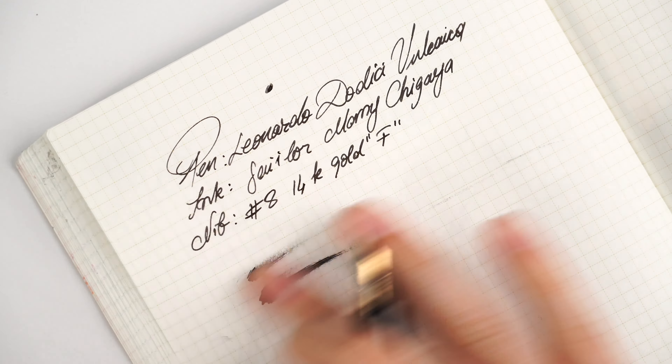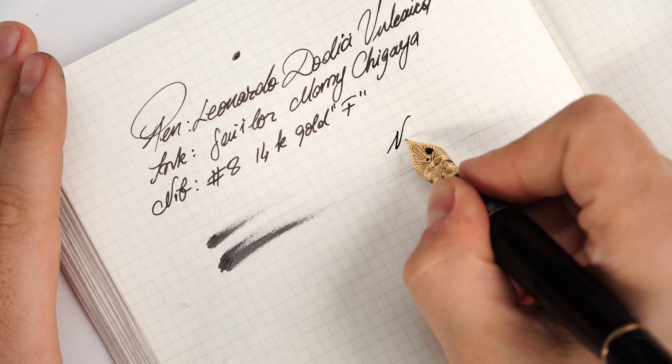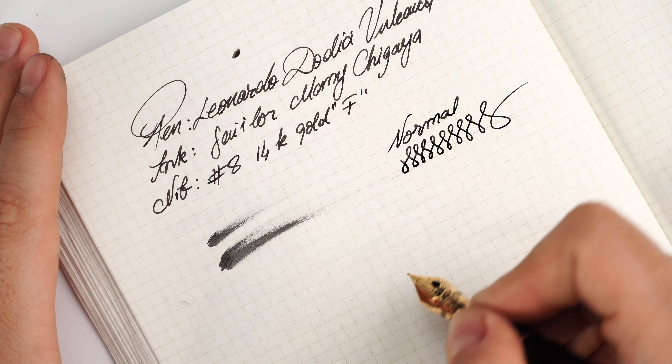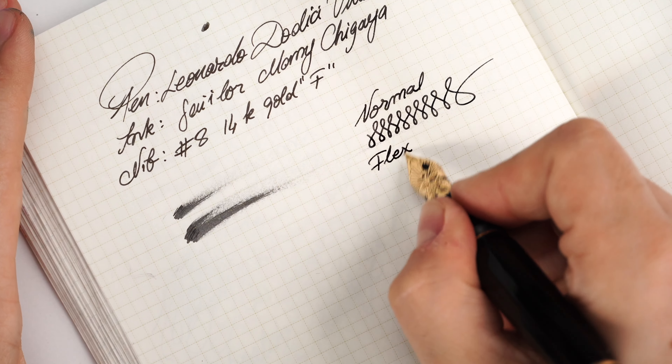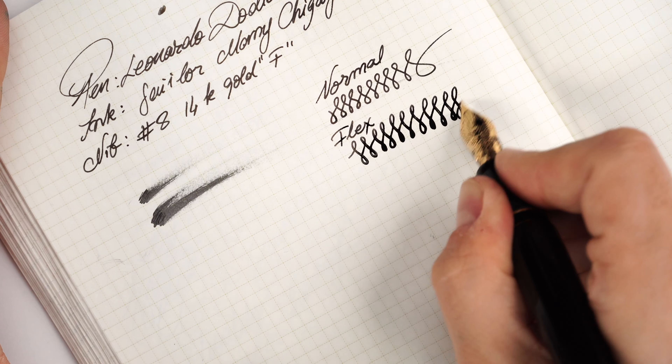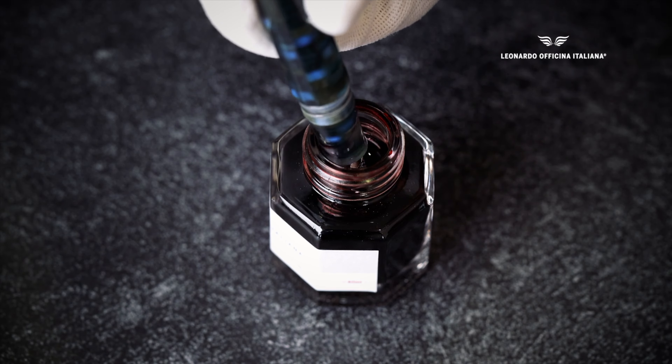Let's check the wetness of this nib. Remember, this is a fine nib, so we'll have a tamed ink flow — moderate to wet. If 1 is super dry and 10 is fire-hose wet, this sits at a solid 6.5–6.8. If you want it wetter, it can be adjusted, but the line will shift closer to a medium. This is a conservative fine for European standards. Now some figure-eights, and a little bit of flex — applying a little pressure to see how the nib behaves.